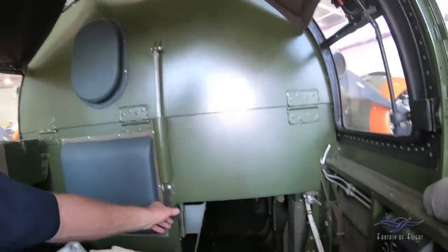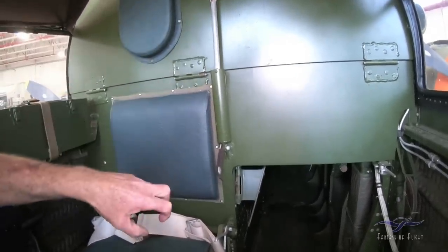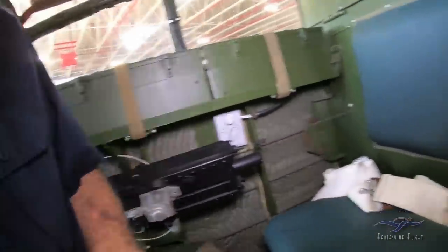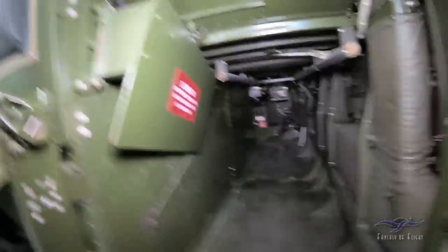This thing here is set up so that if this was all slid back, you could fold this piece of armor plate back to obviously get to the back of the instrument panel and all that stuff. Let's get back up to where we start and go see the cockpit.